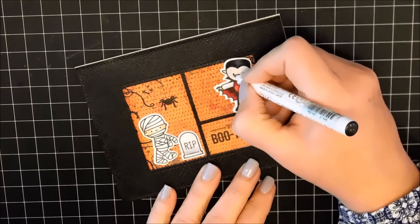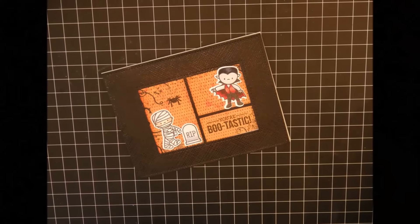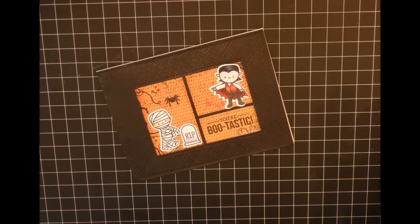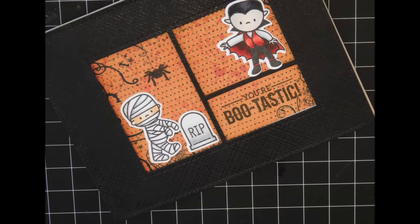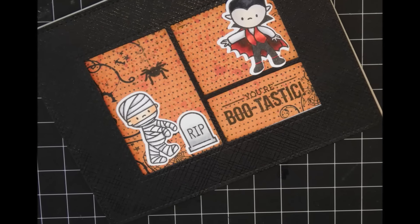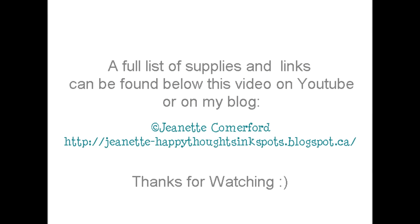Just going to add a little bit of black glaze pen to the eyes, and my card is done. Thank you so much for watching. I hope you're enjoying my Halloween series. All my supplies and products that I have used will be linked below this video on YouTube or on my blog. Thanks for watching.